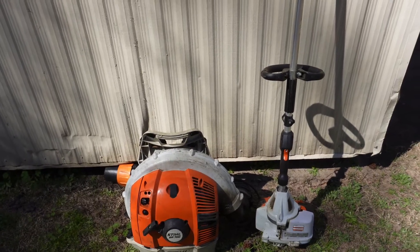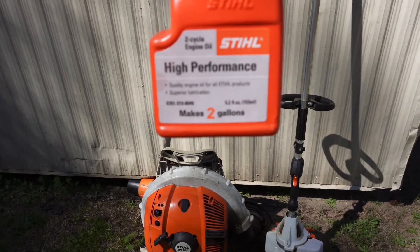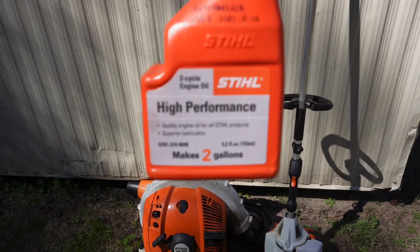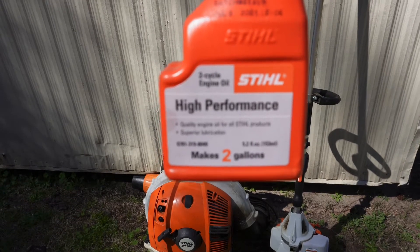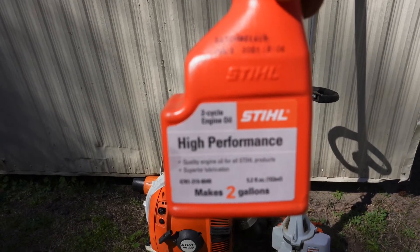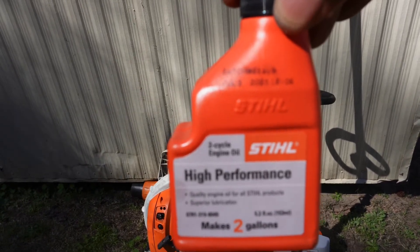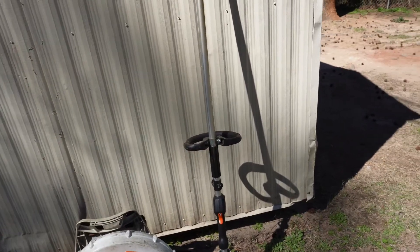Whenever you're using these products, in order to gas them up you don't only use gas — you have to put two-cycle oil inside of your gas. As you guys can see, this particular container says it makes two gallons. So once you get your container you want to put two gallons of gas in first, and then add STIHL high-performance two-cycle engine oil to it as well. You cannot use gas alone because you'll mess up the pistons and the engines in both pieces of equipment, so you have to use two-cycle oil. You don't necessarily have to get the brand I'm showing — you can get it at Home Depot or Lowe's — but I prefer to get the brand made for the equipment.